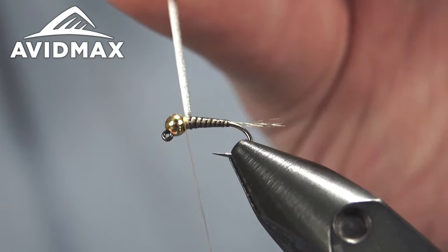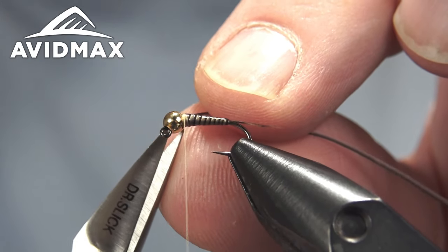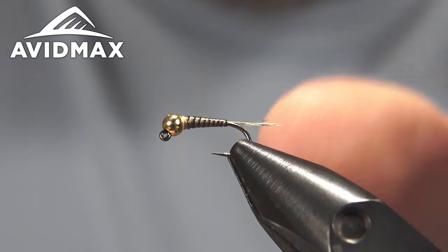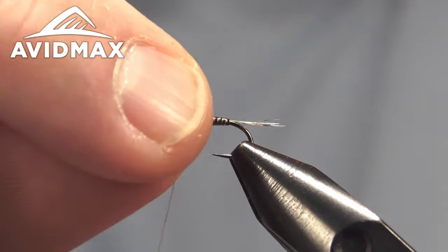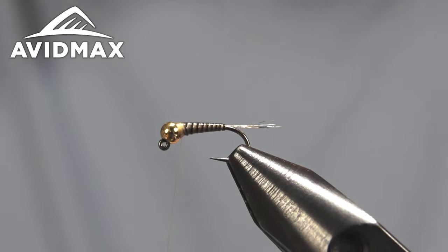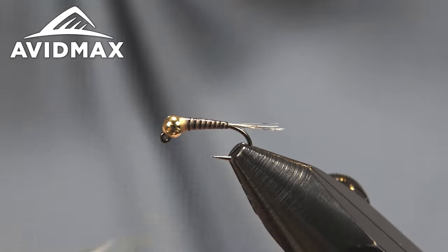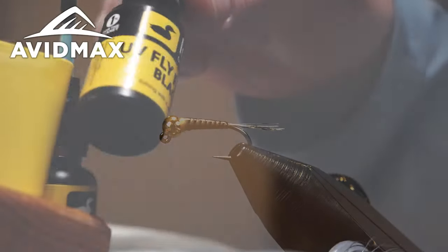I'm going to capture that right up behind the bead just like so, and then we'll get into the paragon aspects of this Jig Dagon in finishing the fly off. We'll whip finish from here since we're done with our thread — just a few turns getting everything locked in place. Traditionally people have used nail polish, but there are such good products coming out of the fly tying world these days.